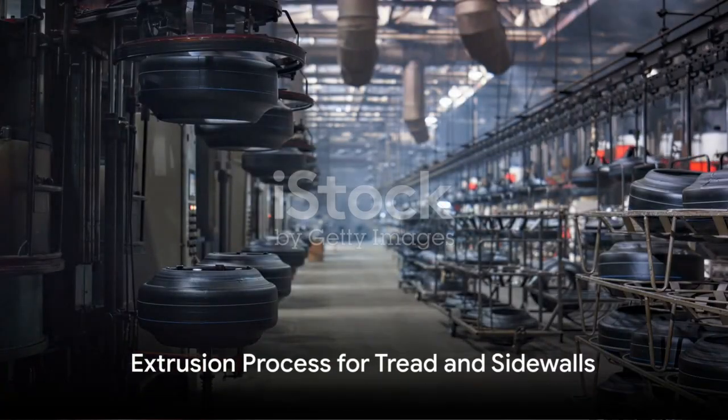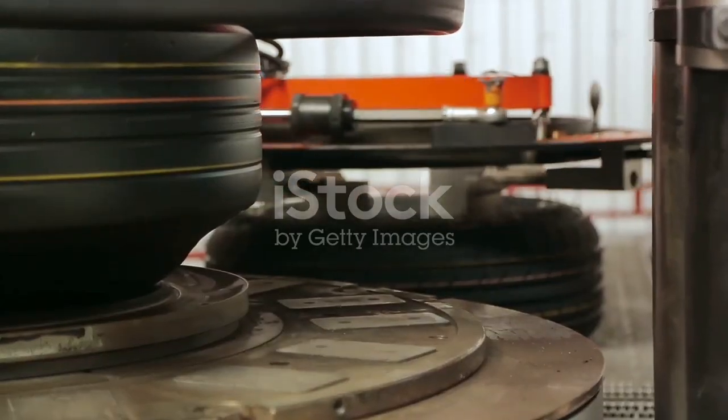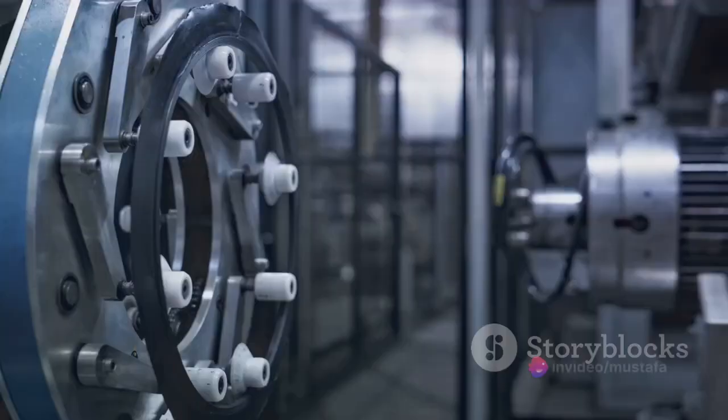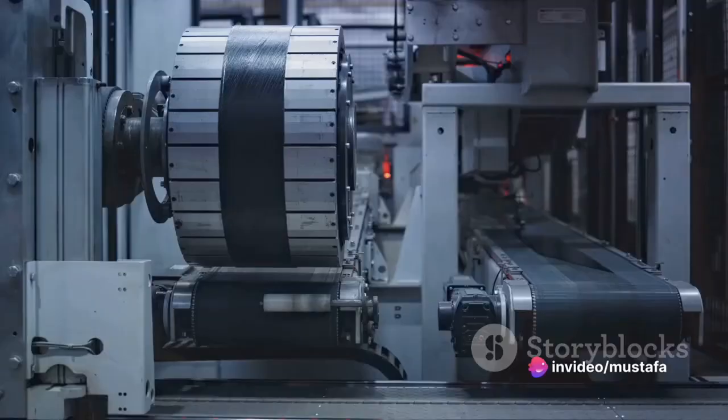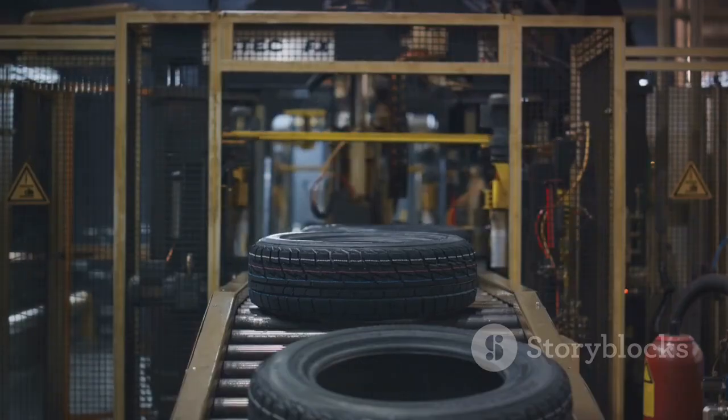But what about the tread, the part of the tyre that grips the road? That's where the extrusion process comes in. The tread and side walls are formed separately, with the rubber being heated and forced through a die to create the correct shape. These components are then cut to the right length and placed onto the tyre body.